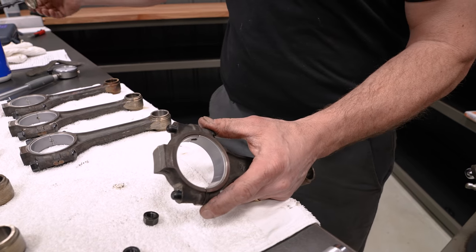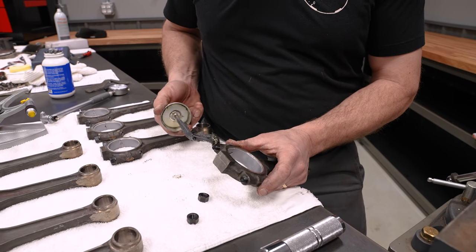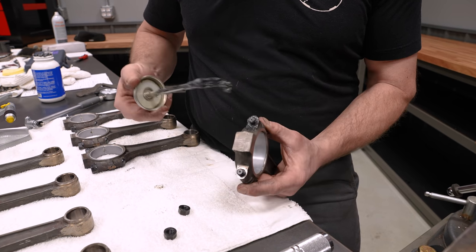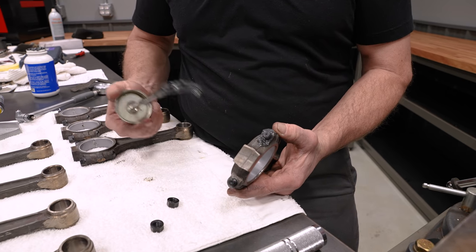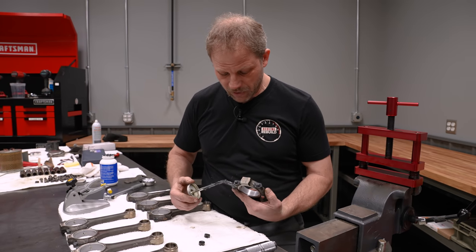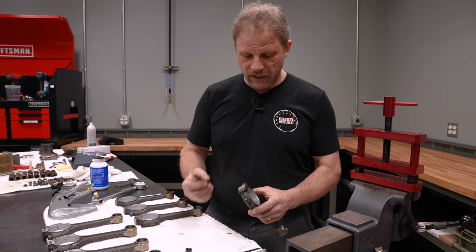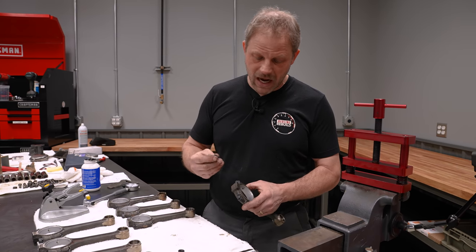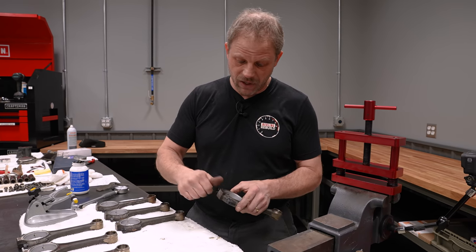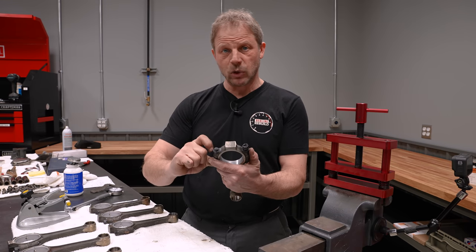Just like when you go to assemble them, you're going to use a good quality assembly lube. In this case these are ARP bolts — I always use their recommended ultra torque and put some on the thread itself and also the mating surface. The idea behind that assembly lube is it gives you a consistent torque, meaning you're not getting into a spot where you have a dry patch or rust on your fastener. So as you come in and you tighten these down, you get a good even consistent clamp load, because that's what you're trying to accomplish — clamping these two parts together.